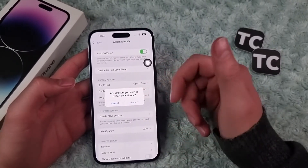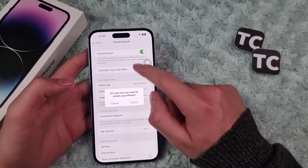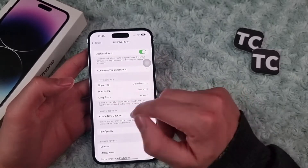When you turn it on, just tap on it, go to Device, then More, and you have Restart here. Tap on it and your phone will be restarted.